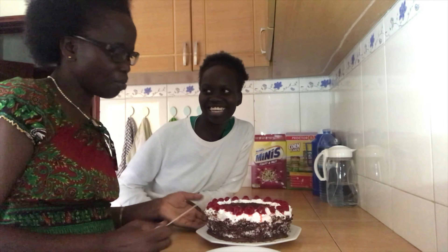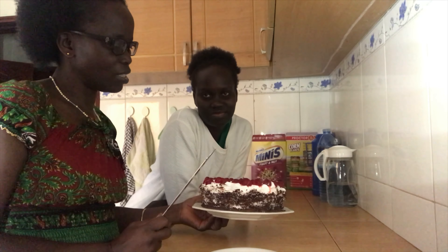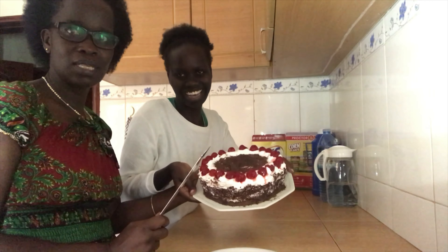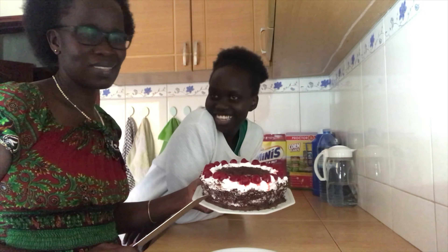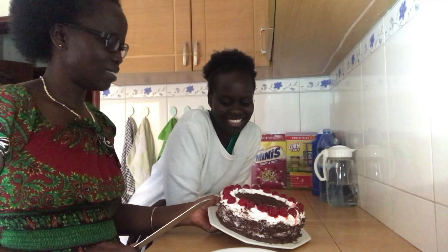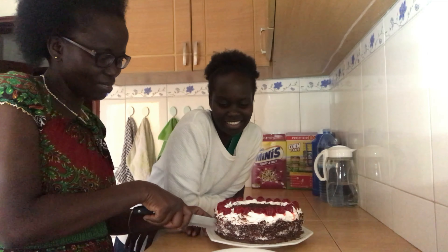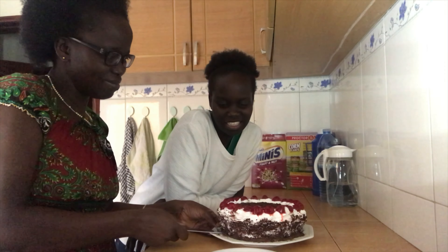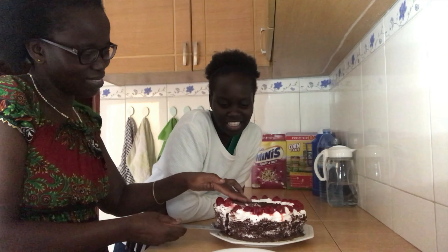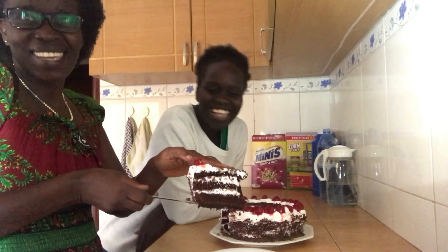Hi all, this is our black forest cake made by my daughter Janita and I. This is the final one which has been in the fridge to develop its flavor overnight. Please join us in enjoying the cutting of the cake. This is the first layer — show them all the layers. See, the layers are perfect!